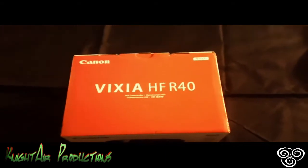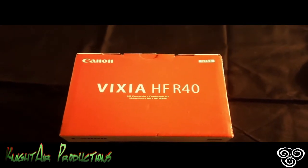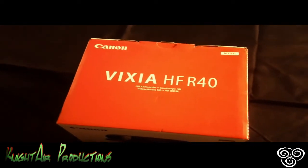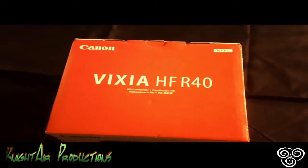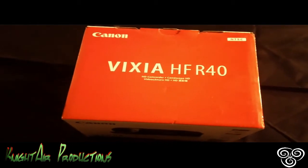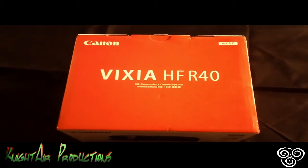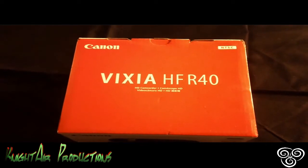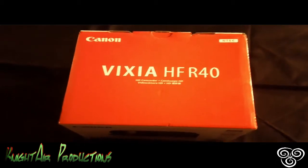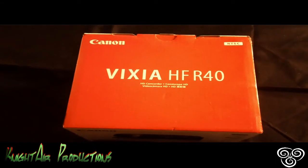Hi, everybody. Welcome to the Canon Vixia HFR40 unboxing. Let me fill you in on the Canon Vixia HFR40. This camera is so awesome. I've seen many reviews about this camera. It is a very popular camera that is used by other YouTubers, not just YouTubers — people that are into filming stuff and having fun, and you don't even have to be a YouTuber to use it.